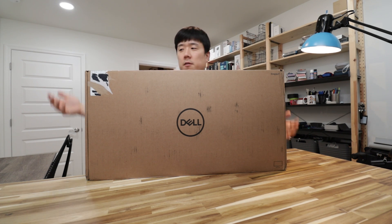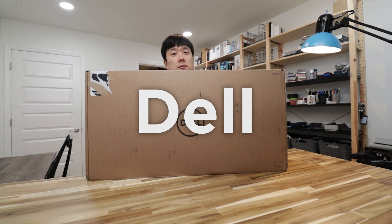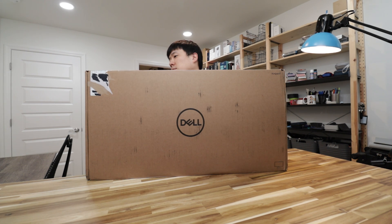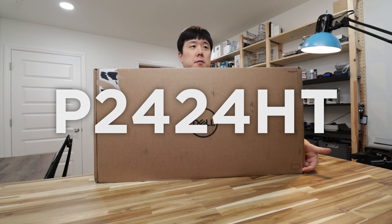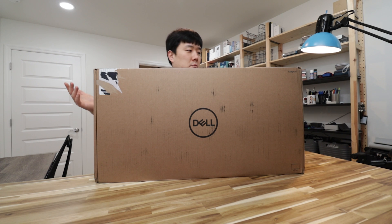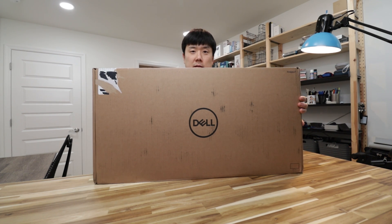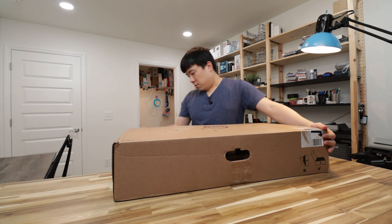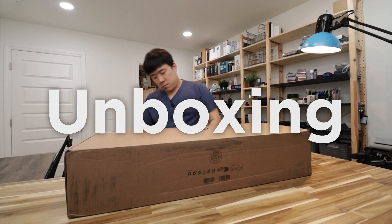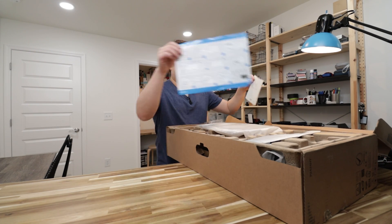Hey, it's Joseph here. Today we're gonna have a look at this box, or the product inside of this box from Dell. The model name of this monitor is P2424HT. There's a little monitor picture, a very small icon, and other than that there's not much to it on the box that's more descriptive. So yeah, let's go ahead and open this box.